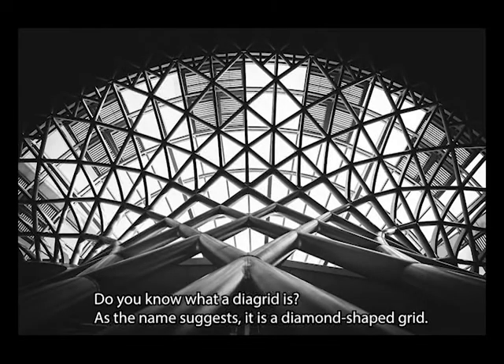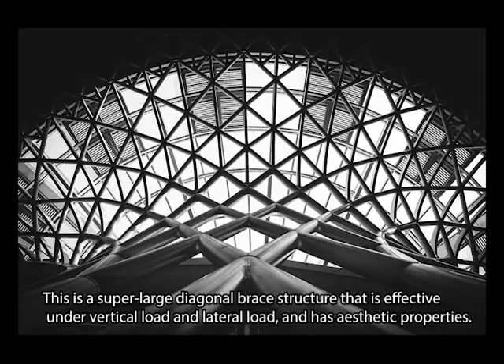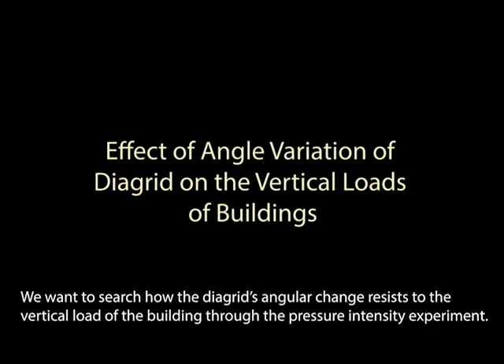Do you know what a diagrid is? As the name suggests, it is a diamond-shaped grid. This is a super-large diagonal brace structure that is effective under vertical load and lateral load, and has aesthetic properties.